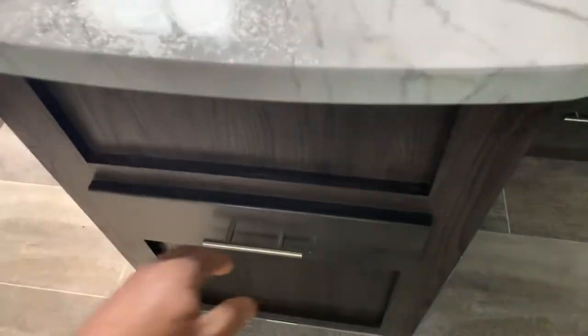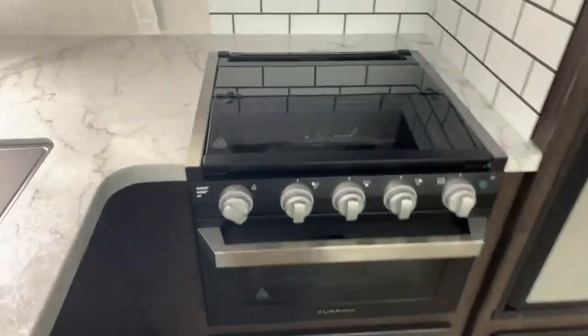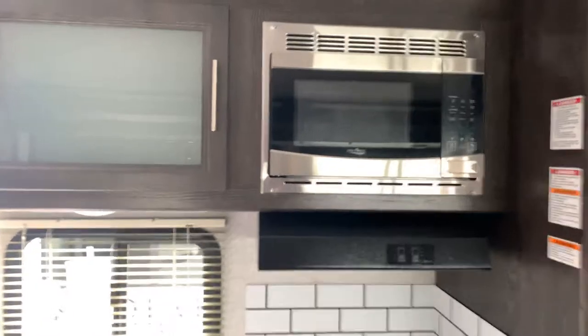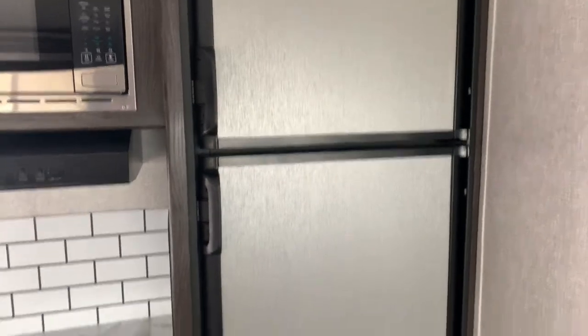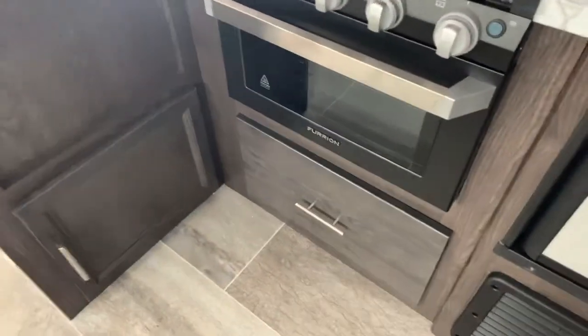You'll see the full-length drawer glides — the drawers come out all the way. This one has the Therion stove and oven combination with a glass top. Above that is your microwave, with good storage there as well. So this 28-foot trailer is not lacking for storage. This is the Dometic refrigerator, LP or electric — that's the largest I can order in this trailer. Good storage underneath the stove as well.